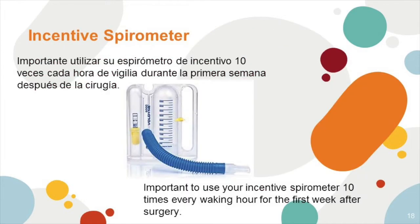Incentive spirometer. While in the hospital, you will be given an incentive spirometer. It's important that you use this ten times every hour for the first week after surgery.